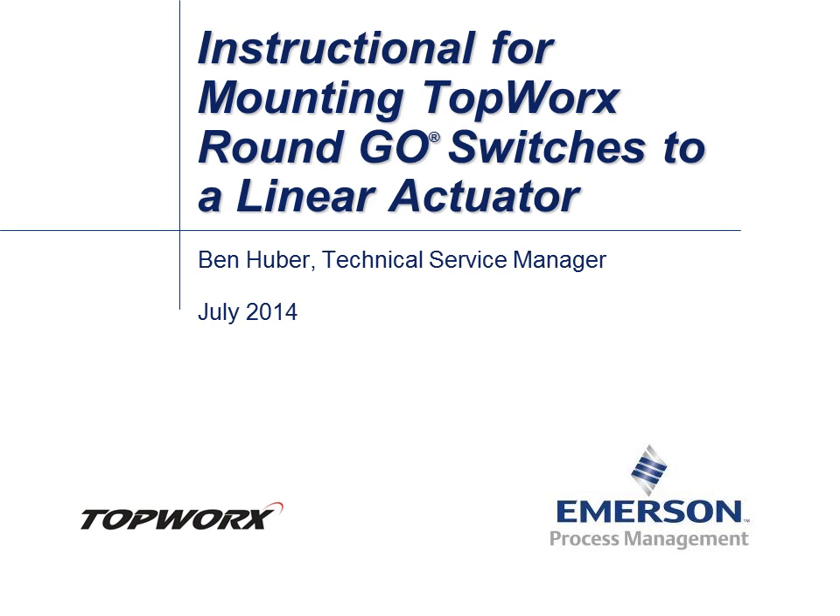Hello, I'm Ben Huber, Technical Service Manager at Topworks, and today we're going to talk about mounting GO switches.